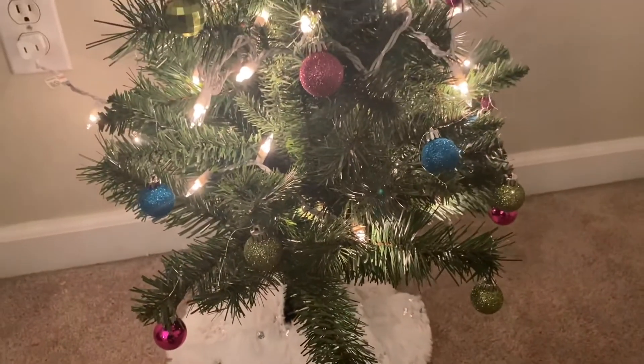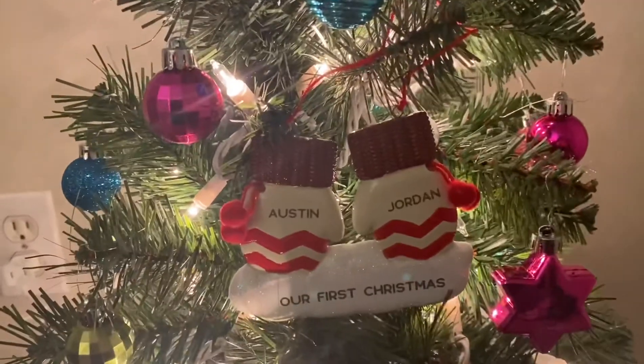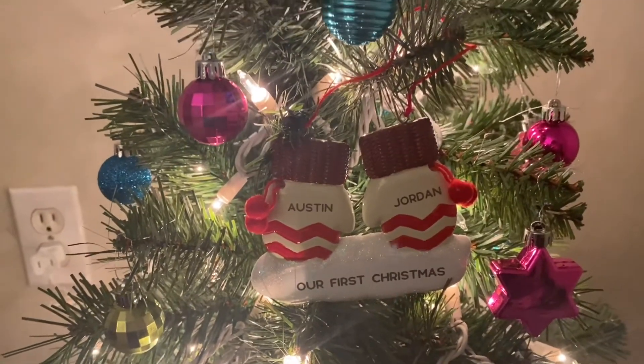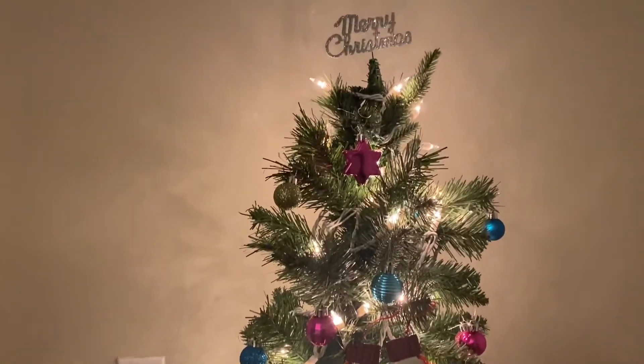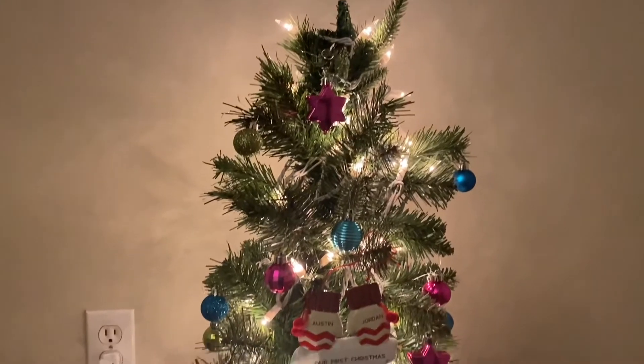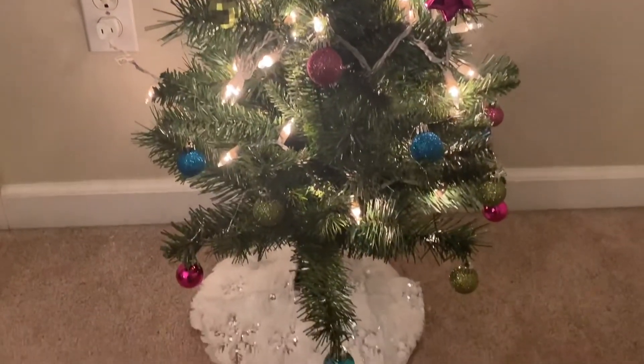We've got a pretty fuzzy tree skirt with silver snowflakes, and pink, green, and blue sparkly bulbs. This is actually mine and Austin's first Christmas ornament together — Austin got it for me. And then the tree topper says 'Merry Christmas,' isn't it so cute? I love it. Okay guys, this is our Christmas tree! Thanks for watching, I hope you're loving all these Vlogmas videos and I will see you tomorrow. Bye!